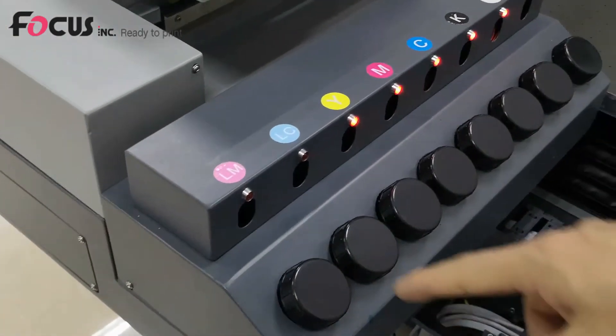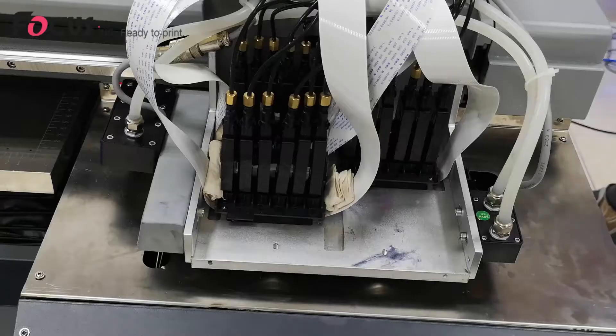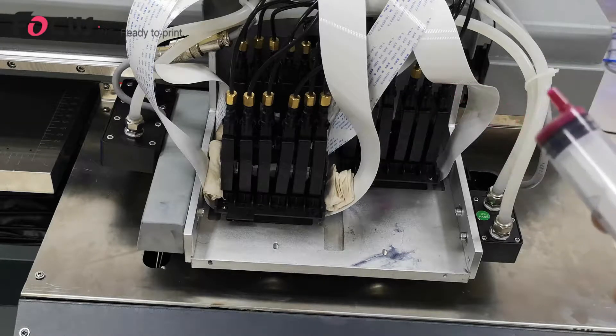Load all the ink tanks the same way. After putting ink into all the ink tanks, we start to load the ink into the ink damper. If you are loading ink for the first time, you need to load the ink damper using an injection syringe.